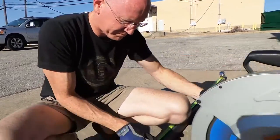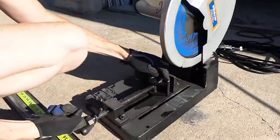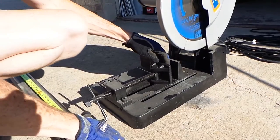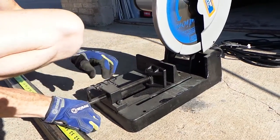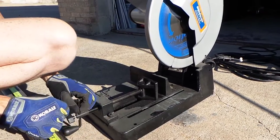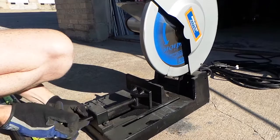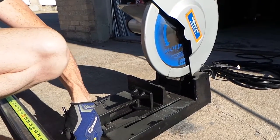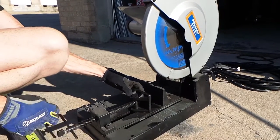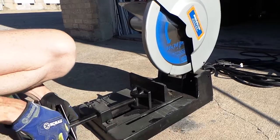So here's how it works. First thing we're going to do is open this clamp up so we can fit a two-inch tubular steel in it. Normally I would do this on a bench, but we're going to do it on the ground. You'd think I would have had this ready before the video, except I didn't know we were going to do a video. So you guys get it raw — on the fly.